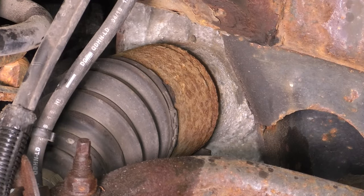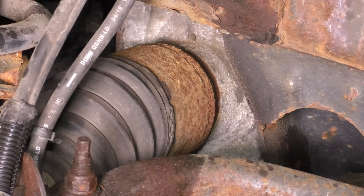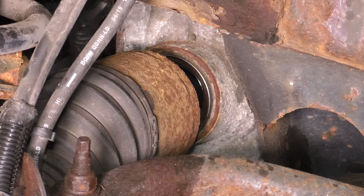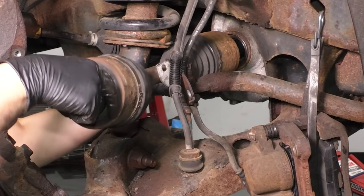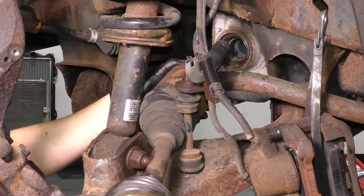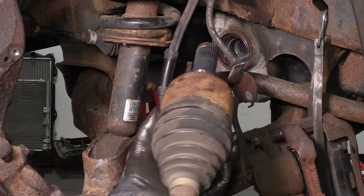Grab a long pry bar and stick it right between the axle and the differential, and pry it out. There's not a lot of space to pry — you can only pry from the top between the upper part of the differential and the axle, or at the bottom where they give you a little area. You need a very long and sturdy pry bar. With the axle popped out of the differential, lift it and slide it up and out, getting it past the differential.